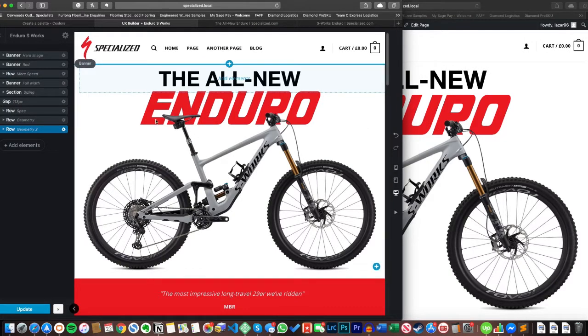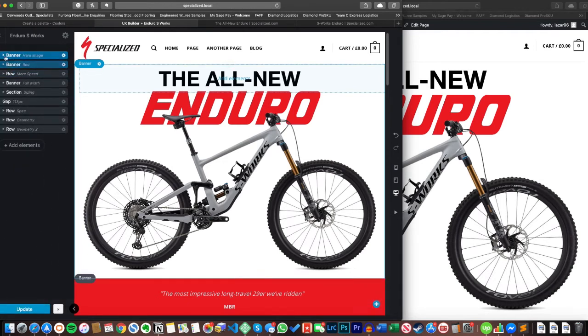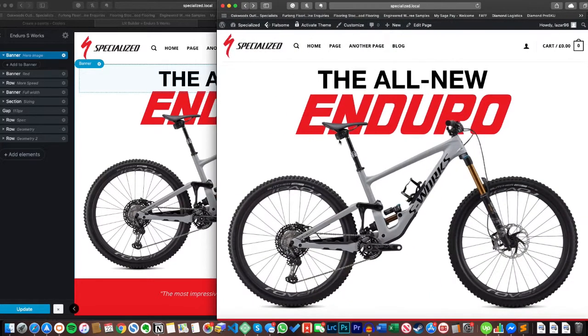Moving over to the UX builder — this banner image has nothing in it because I actually made this image in Photoshop. I initially built it just with the UX builder: I added a text element with the 'All New Enduro' text and put an image element inside the banner, but the problem was that as screen sizes changed it would completely throw the text and image all over the place. The text would get hidden by the frame or drop right up, which was no good — I like the text being behind the bike so the bike pops out.